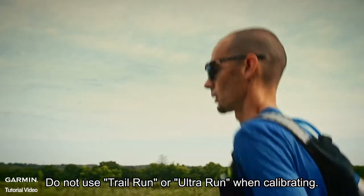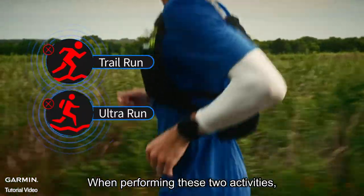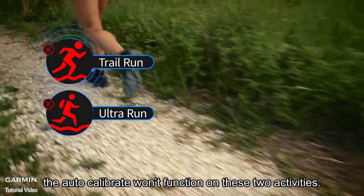Be aware: do not use trail run or ultra run activities when calibrating. When performing these two activities, the stride is relatively unstable, and the auto calibrate function won't work for these two activities.